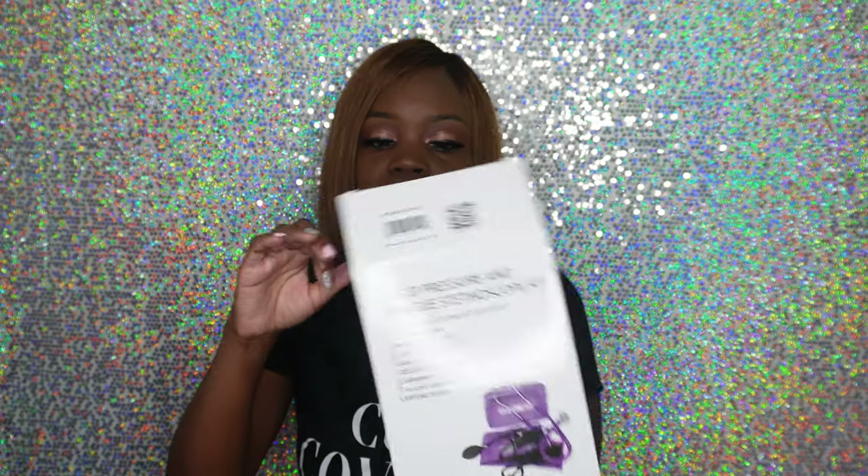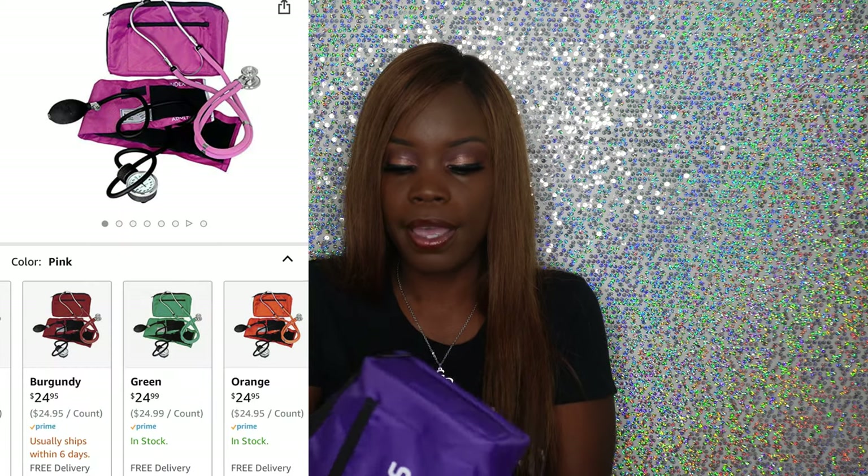I have several stethoscopes just in case, and I did just get a new stethoscope set from Amazon. It's sold as a set, so for those of you going to school for medical assistant or even nursing — if your school doesn't supply a blood pressure cuff and stethoscope — this is perfect for you. It's about twenty dollars and includes both the stethoscope and the blood pressure cuff. This is one of the best cheap stethoscopes I've found.